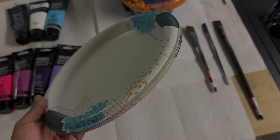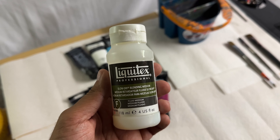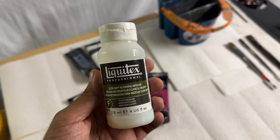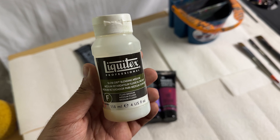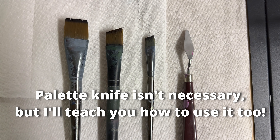And Magenta. I prefer using paper plates for my palettes — they're just easy and disposable. One thing I do highly recommend having is a slow dry blending medium. This will just help slow down the drying process with acrylic paints and make the blending process a lot smoother, though it isn't necessary — you can always use a little bit of water. As for brushes, I'm going to be using a flat brush, a couple angle brushes, and a small palette knife.